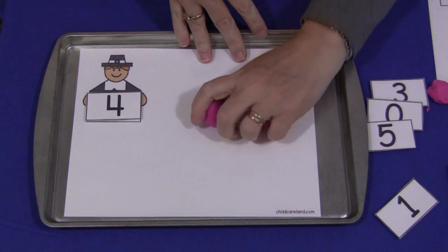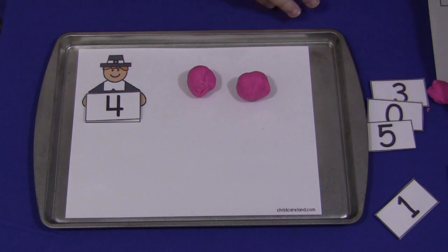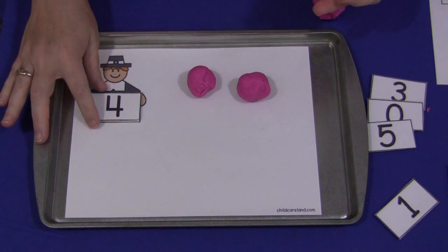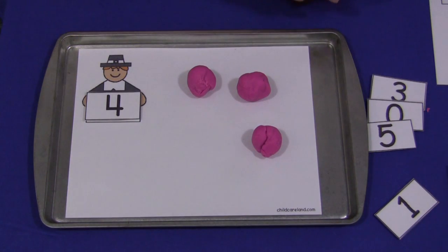It's up to them — they could take the balls off and put them back on again. This is a counting activity: one, two, and then they could make two more. I also have blank cards that you could put on here if you wanted to do simple addition or subtraction equations, too. This activity works well for that.